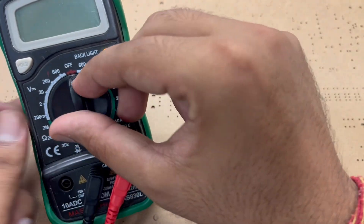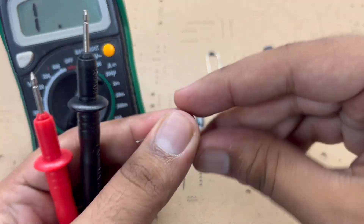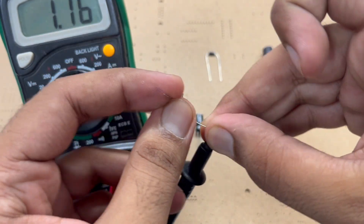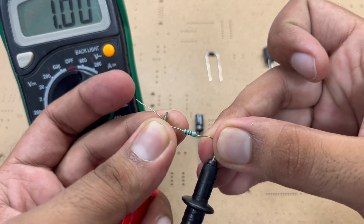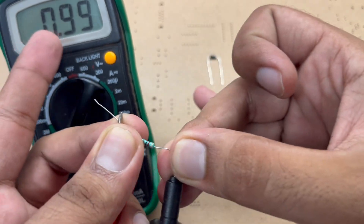For example, if I have to read the value of a resistance, I will turn on my multimeter, take it to approximately 20K, then put the leads of the resistance to the leads of the multimeter and it will show me that it is around 1K.